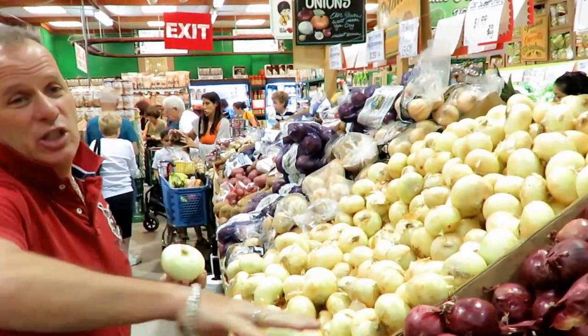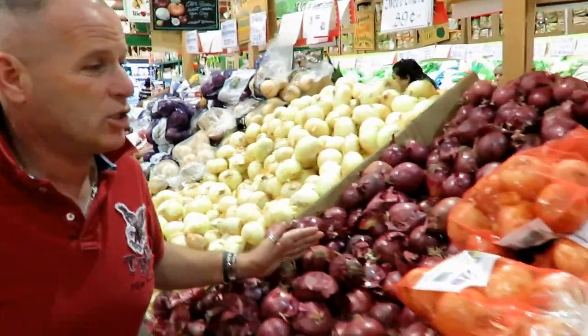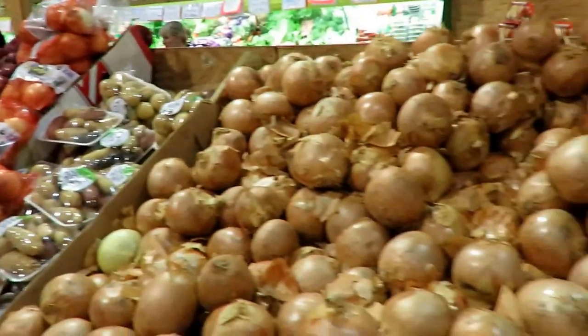All right, what we have here is our section of onions. We have sweet onions, red onions, and Spanish onions. What's the difference?